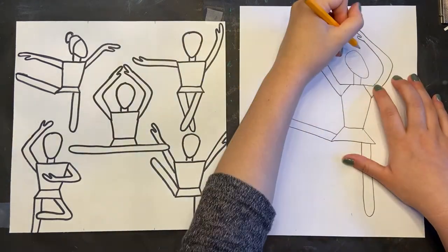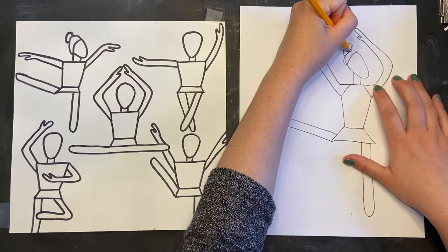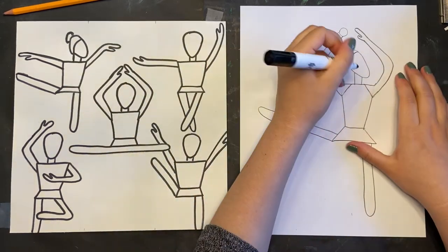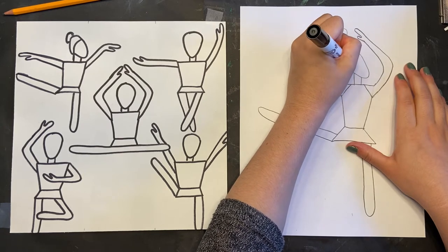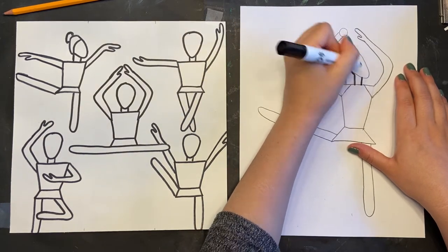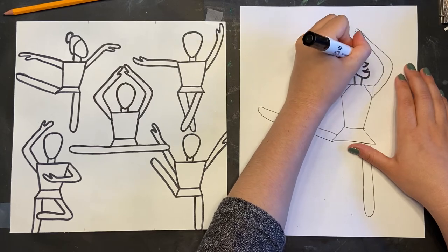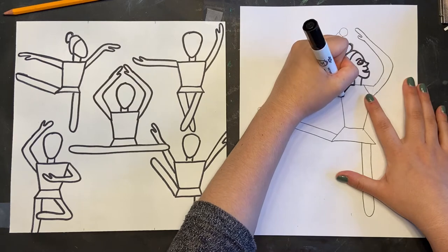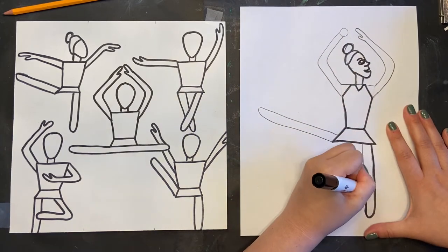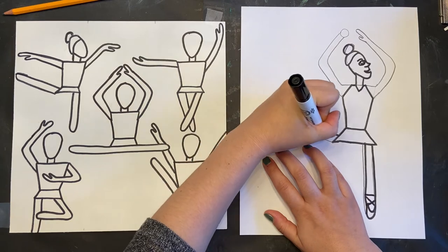Now I'm going to add her hair, so I'm going to add a section where her bun goes, and then up at the top a great big bun for her Bun Heads book that she wrote. I'm also adding the eyes, mouth, and nose right now. Because my figure is off to the side, I'm only drawing one eye and half of her mouth. But you should draw both eyes and her full smile if you drew her head staring straight at you like all the other poses.